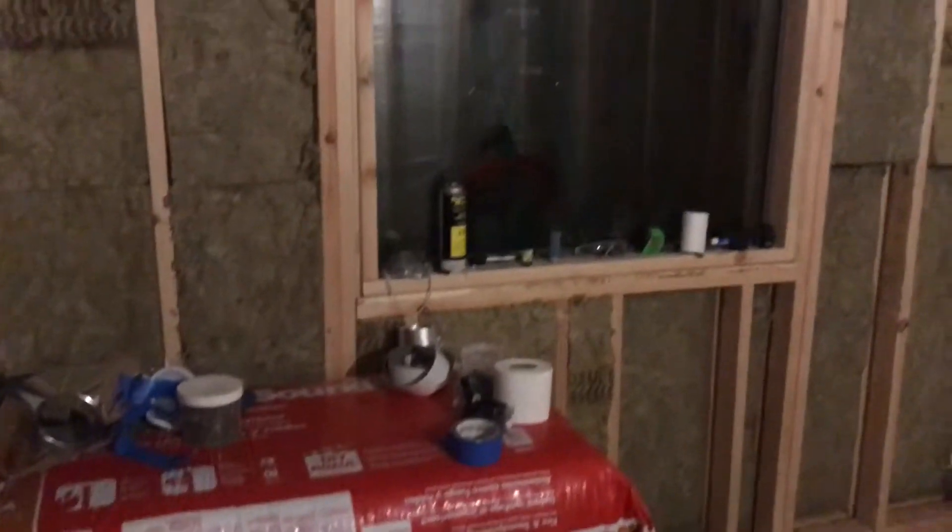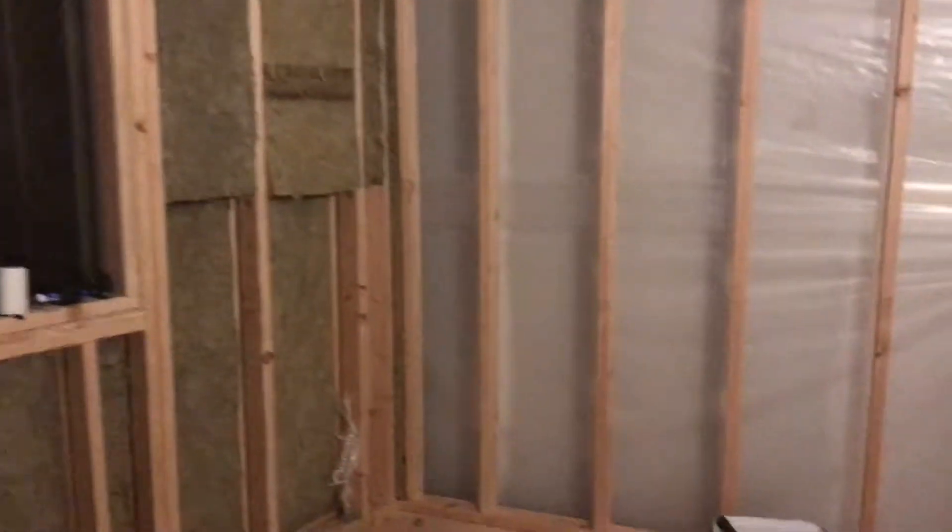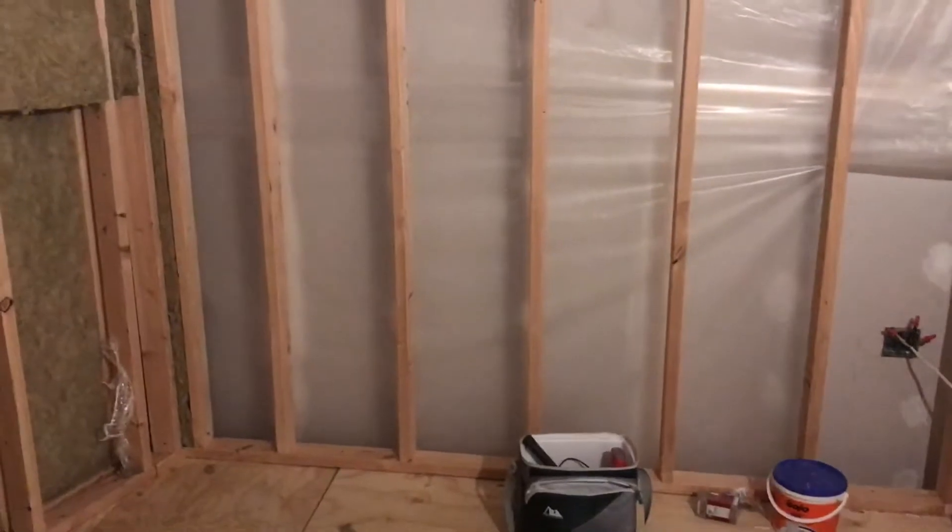Yo what's up y'all, this is SL Building Studio Part 17. I had to stop the drywalling and putting the rest of the rocks on the wall because we got about two important things which is the electrical and the AC cooling.